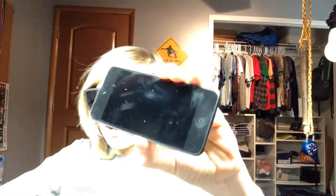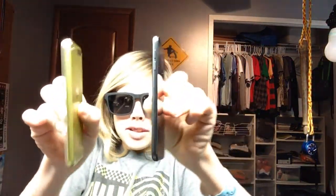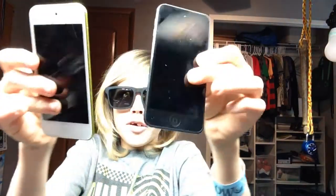I got the 16 gigabyte space gray version. The color choices for the iPod 6 include: instead of a light blue like on the 5, there is now an actual dark blue; instead of that reddish pink mixed color, there is an actual hot pink; instead of yellow, there is an actual gold; and there is also silver and space gray.